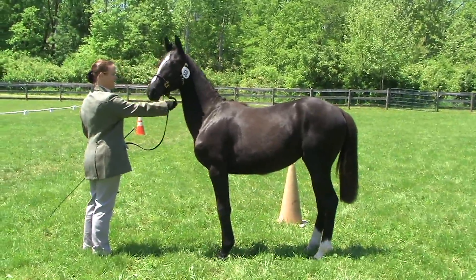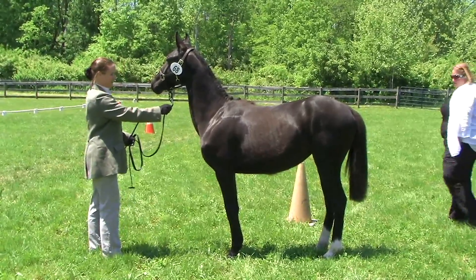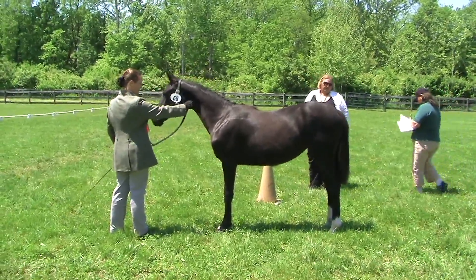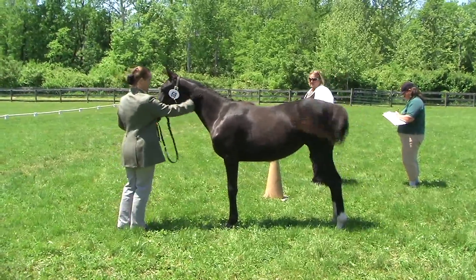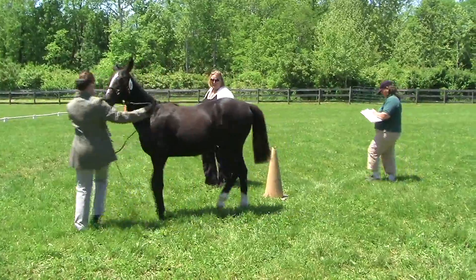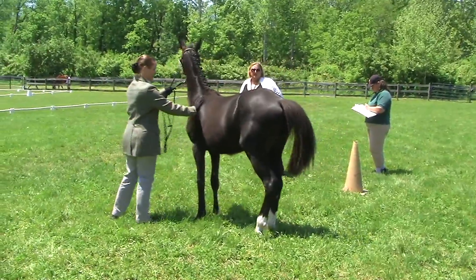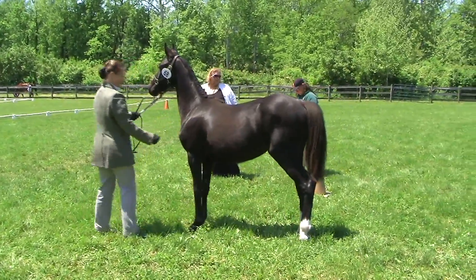Distributes weight well over four legs. We're going to get an angulation.